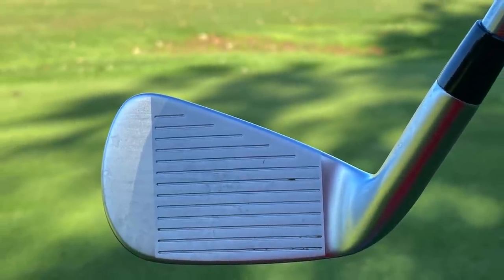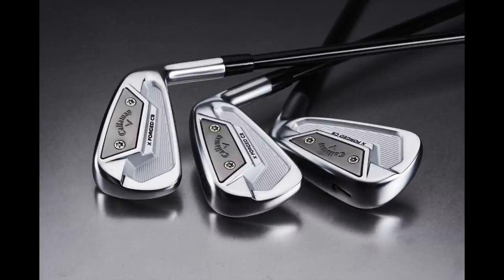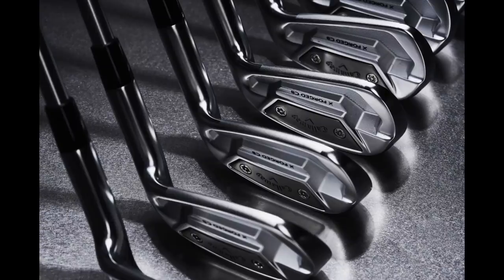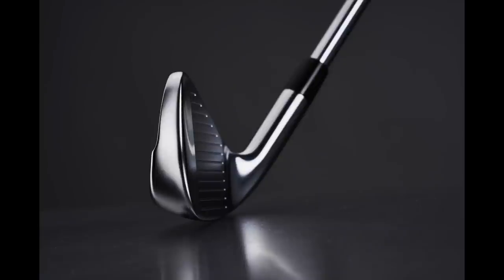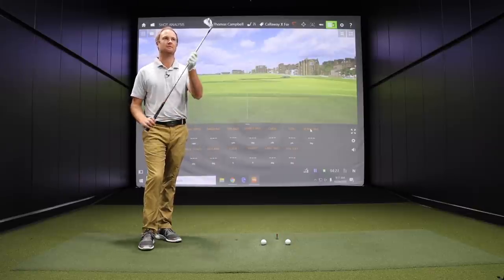Feedback from viewers has been mixed — not everyone has been a fan of the plate on the back. But it's there to help the player and to allow Callaway to make efficient swing weight adjustments without sacrificing CG location. You can't see it at address, so when you're looking down at it, you don't even know it's there. Similar to the screw on the Apex MB — it's there for performance and adjustability. I don't think it's going anywhere anytime soon, and we might see similar things from other manufacturers in future models.